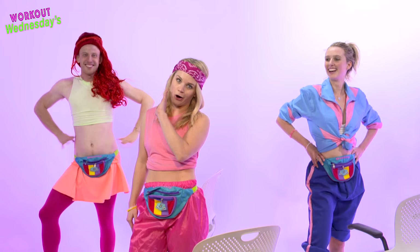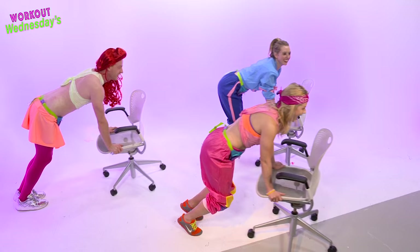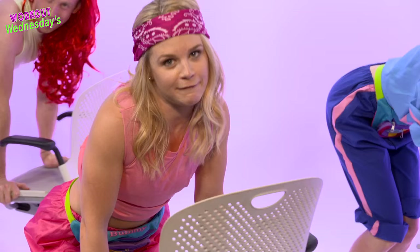First exercise: the ab explosion. Hands on the seat of the chair, feet on the ground. You push out and in, and out and in. Bend your knees on the way back. Keep your abs super tight. Do 15 of these and you will surely feel it.